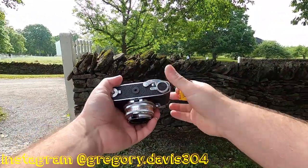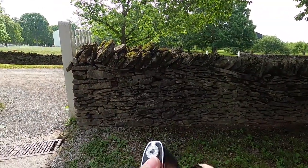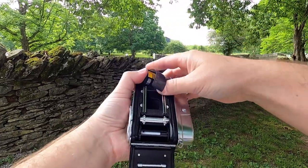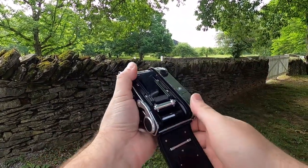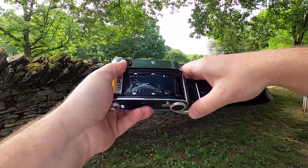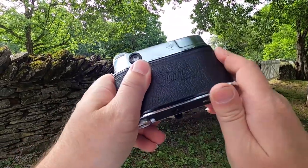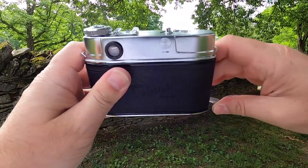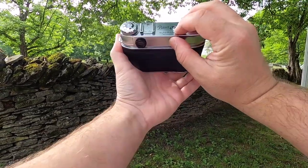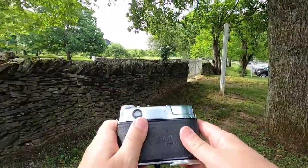First thing we need to do is load up this film, which takes three hands. We're going to put this down to zero, load at one. Alright, and we're good to go.